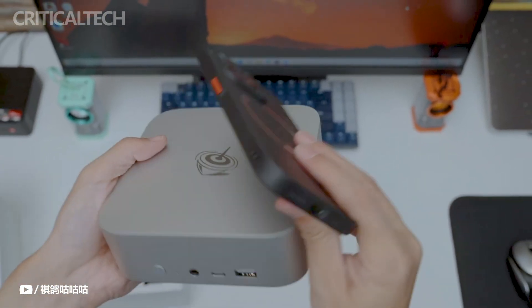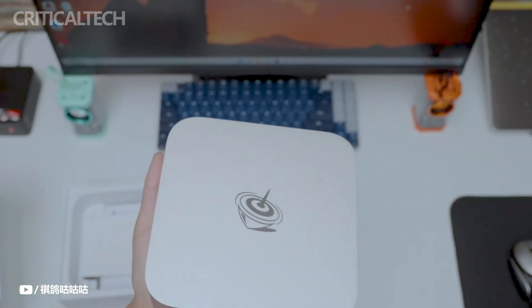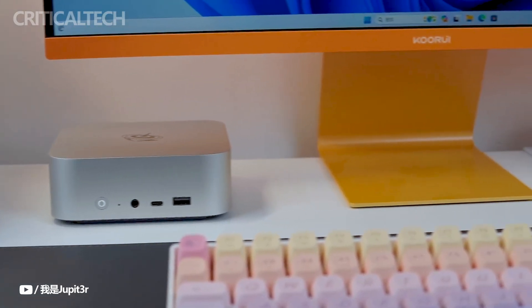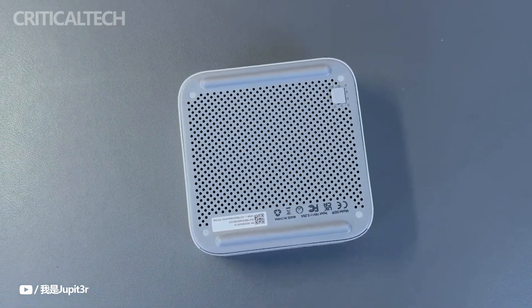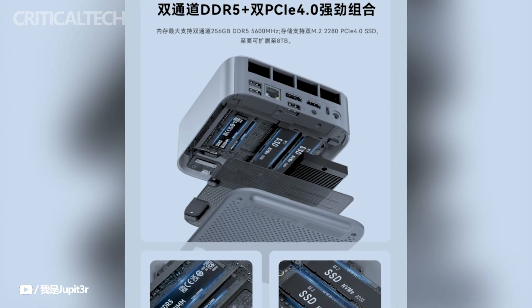Beelink has unveiled the SEI 14 Mini PC with an enticing starting price of 2,699 yuan, which translates to around $373 for the barebones model. This competitive pricing makes the SEI 14 an attractive option for those seeking a powerful yet affordable Mini PC solution.